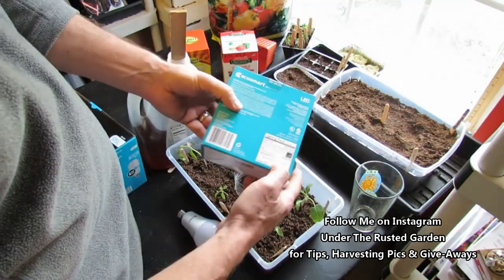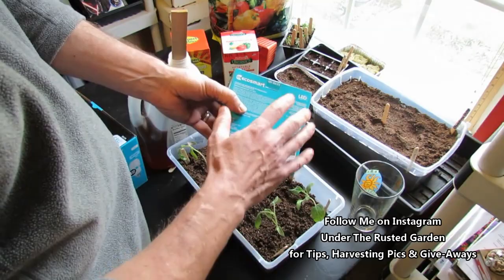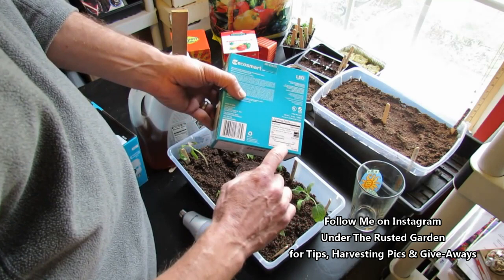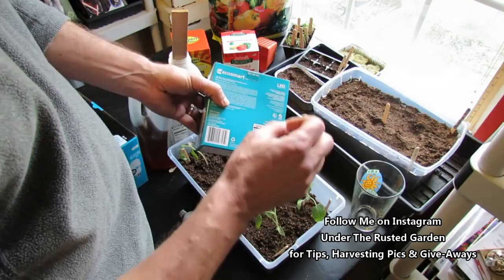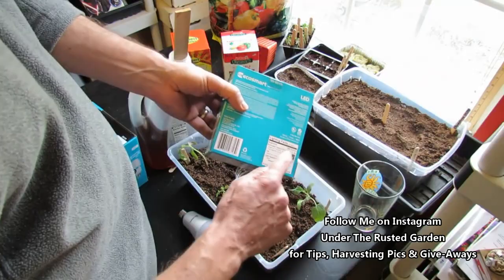When you look on the back, you're going to see two scales. One is called Kelvin. The higher the Kelvin number, the closer it is to daylight. This is 5,000 Kelvin. For your grow lights, you want a Kelvin rating from basic bulbs at Home Depot or Lowe's of 5,000 to 6,500 Kelvin — so between 5,000 and 6,500. The other thing to look for is lumens. Lumens is intensity — how intense the light is. The big fluorescent tubes are somewhere between 2,000 and 3,000 lumens. This LED is actually 1,680 lumens.